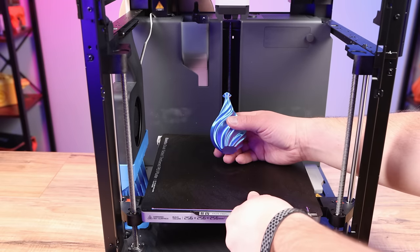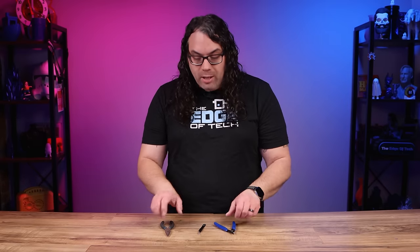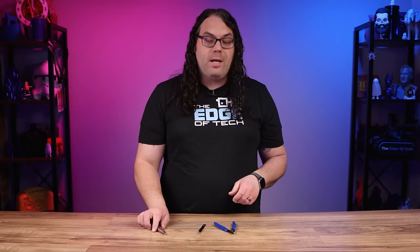Once your 3D print is finished, you want to remove it from the build plate as soon as it cools down. It's very important that you make sure your build plate cools all the way down before you remove it — you could damage the plate otherwise. Then remove any excess material or support structures using tools like needle nose pliers, tweezers, and the side cutters that probably came with your printer. Just be very careful with the side cutters because they will cut you.